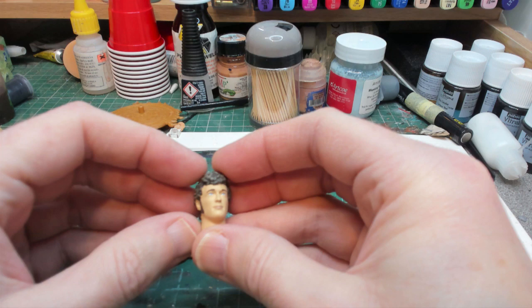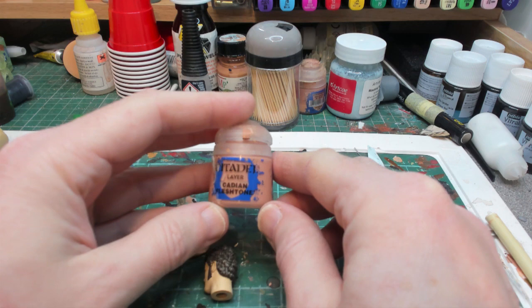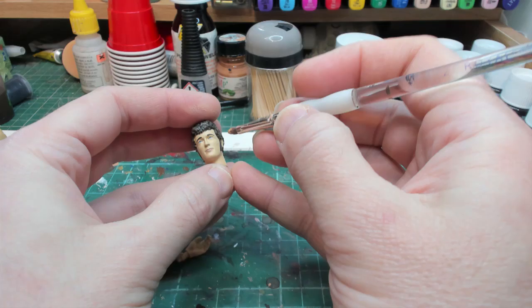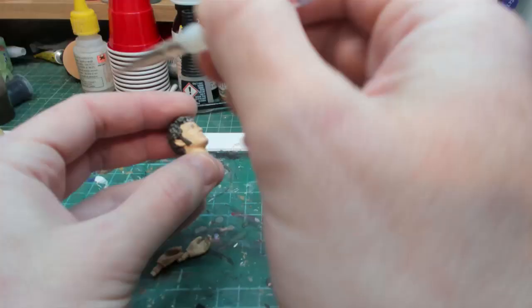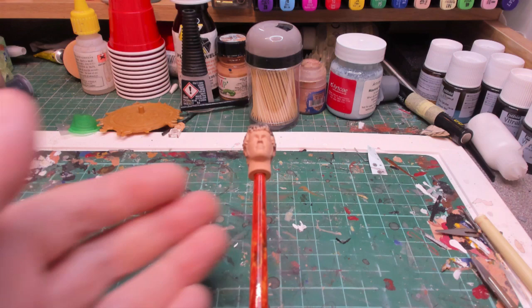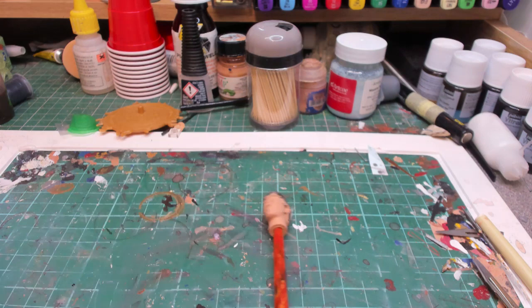The first thing we're going to do is use our normal Cadian Flesh mixed with some Light Flesh from Vallejo and undercoat all the flesh parts. We'll give it a couple of coats and come back to start shading. I've undercoated the head and just popped it on a paintbrush to make it easier.